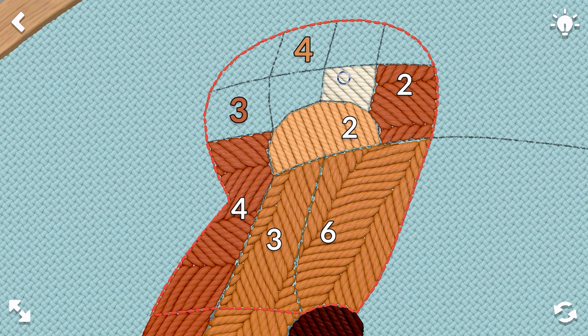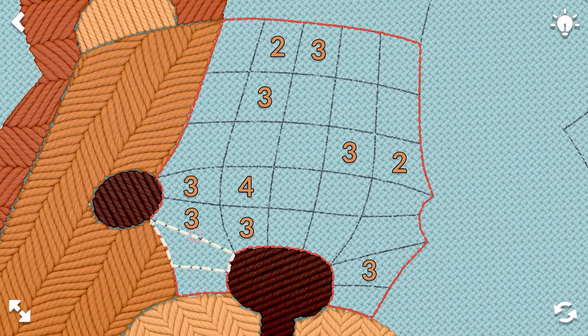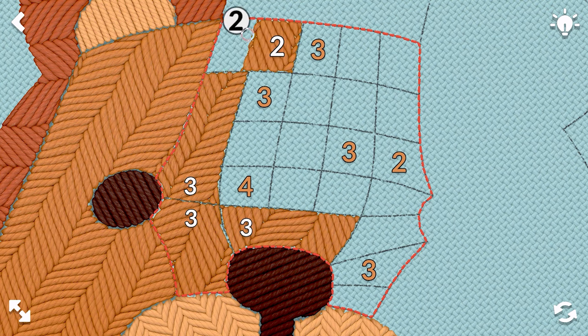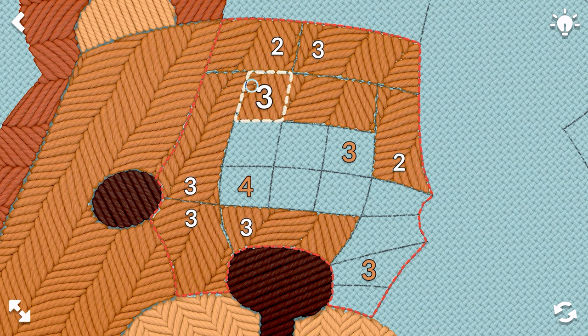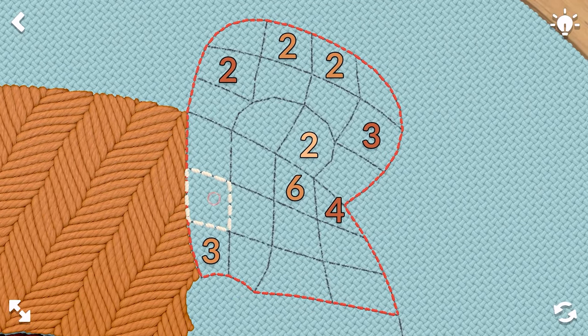Clicked on that one again by accident. There we go. Three down, three to the side. I'm going to go three up because I'm pretty sure that's what we're doing there. Three to the side, three up, and then three in the middle. Four to the end, and then three down. Perfect. Now we're moving on to the other side of the bear.